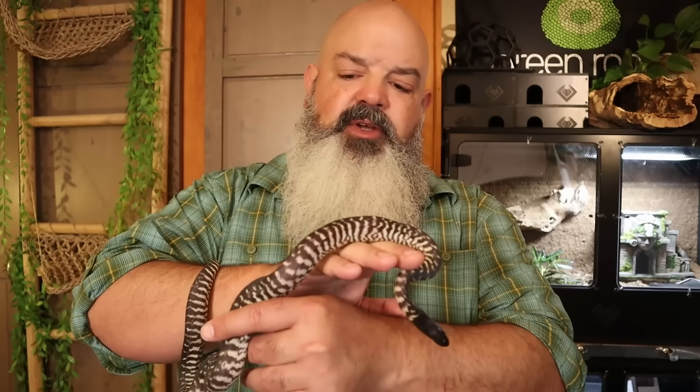I keep them on aspen because I want them to engage in that burrowing behavior. A lot of people keep black-headed pythons on paper and they do well. They'd probably do fine on cocoa husk as well — they do fine with a lot of different things. It's going to be really hard to kill a black-headed python or a woma python. Mine like to burrow in the aspen, so I give them a nice thick pile of it and they kick it all over their cage.